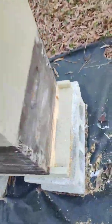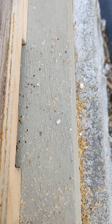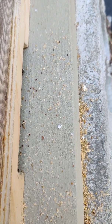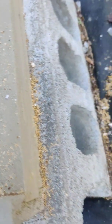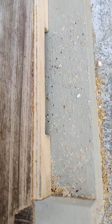It basically proves that the Apivar strips worked. You can see all the little dots there — they're the mites, the dead mites.